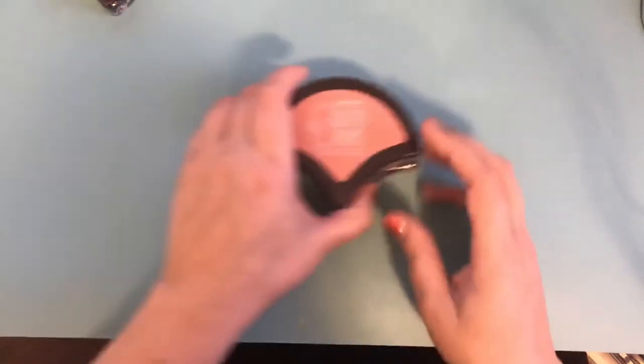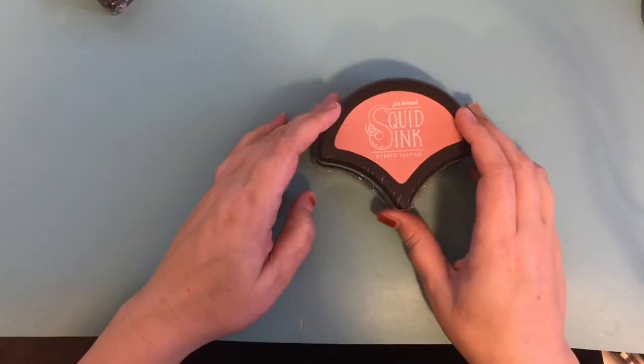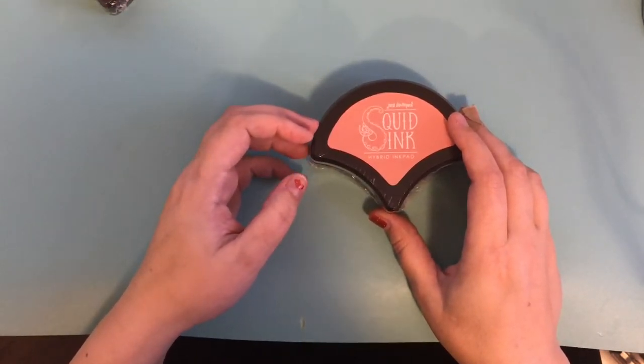Hi friends, it's me Mary and I have a de-stash for you today. So let's get started. This de-stash is all Jane Davenport products. I've been cleaning my craft room because I just moved and I discovered that I have a lot of duplicates, especially of Jane Davenport products. I love her products.